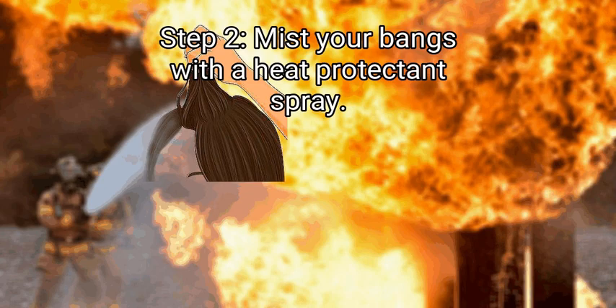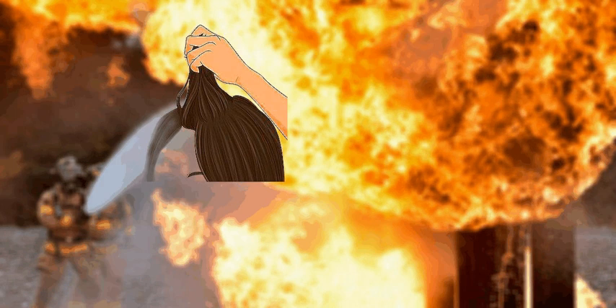Step 2: Mist your bangs with a heat protectant spray. Always, always, always use a heat protectant before using heat tools on your hair — that includes blow drying. Simply spritz the product on wet or damp hair and start styling. This small step will help protect your beautiful locks from heat damage.